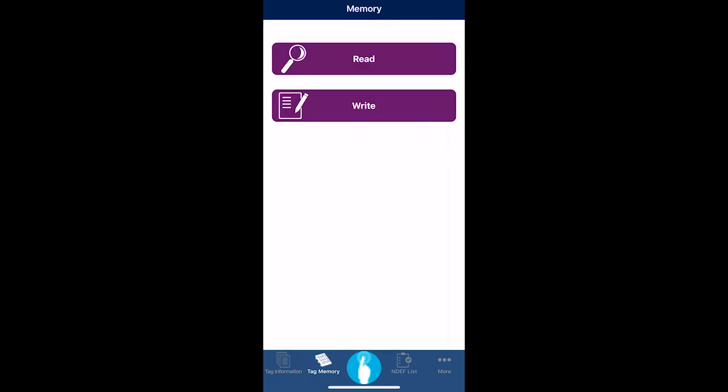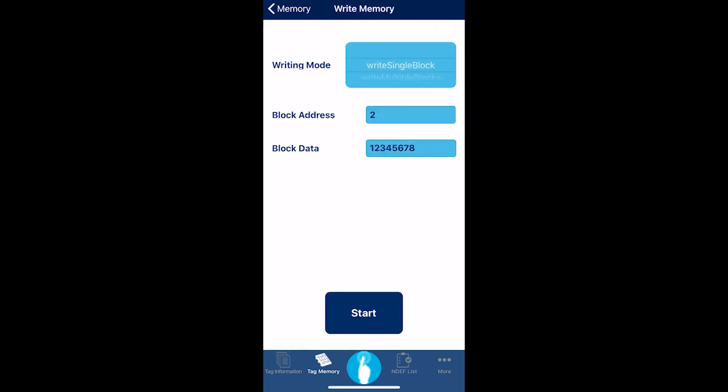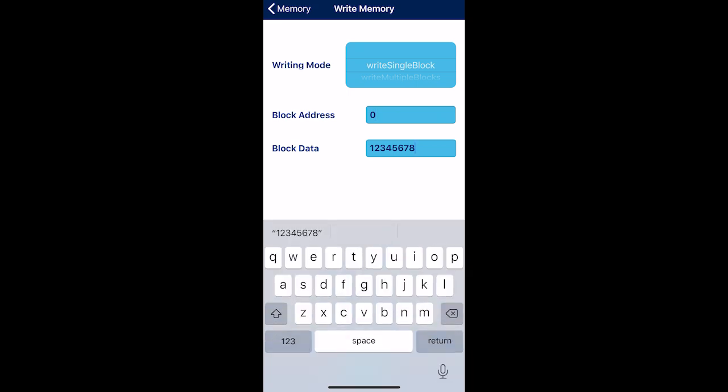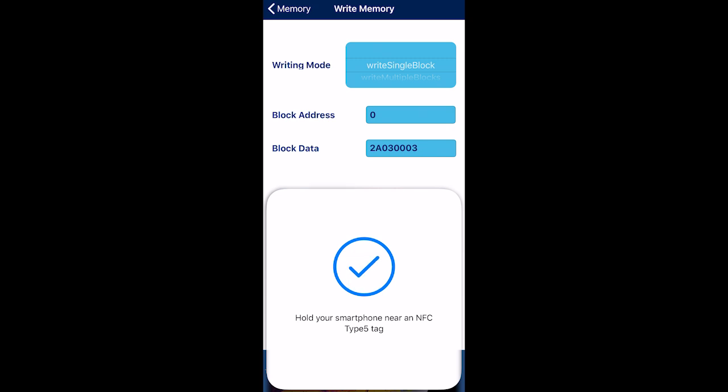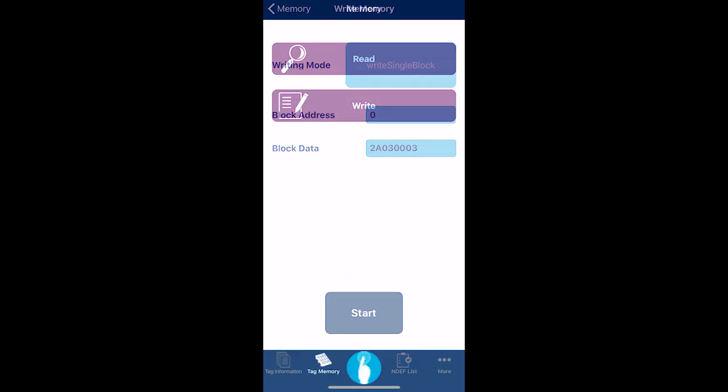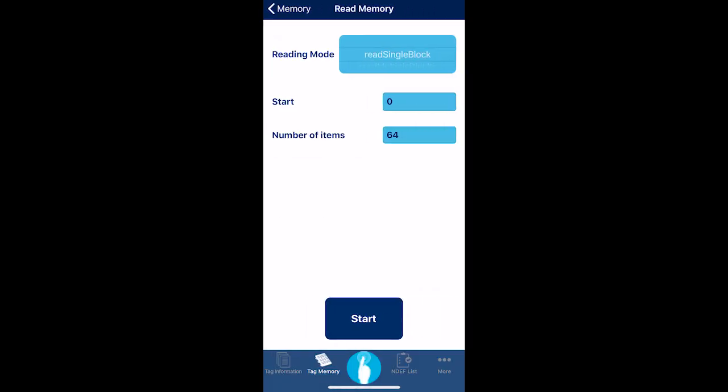Now go back to the memory tab and hit write, write single block. To block 0, write 2A030003, then press start. You can return to the read tab to verify that block 0 has been written.